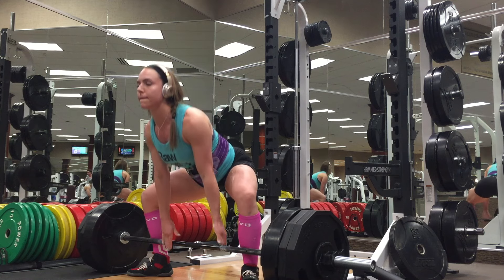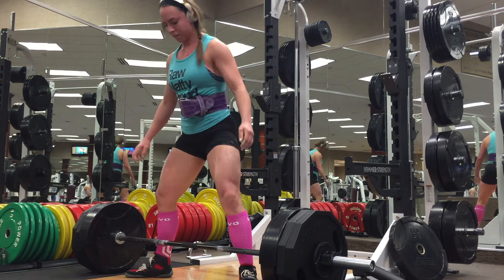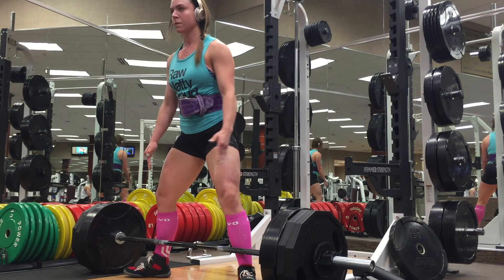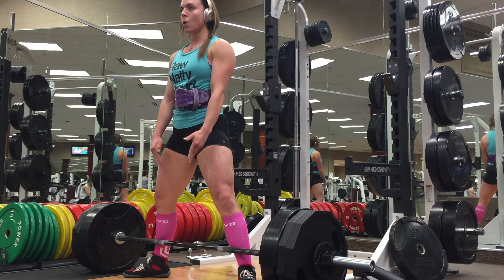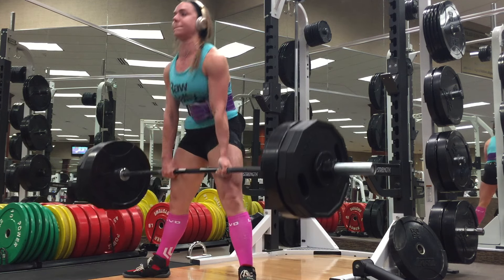On deadlifts, I've still been doing normal deadlifts and also block pulls. One day a week I'm doing block pulls and one day a week I'm doing normal deadlifts from the floor.